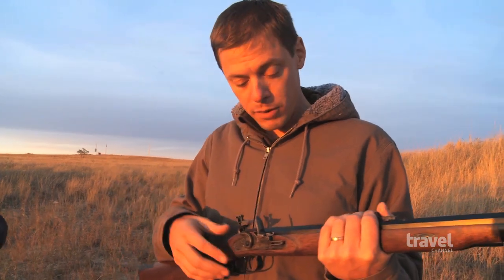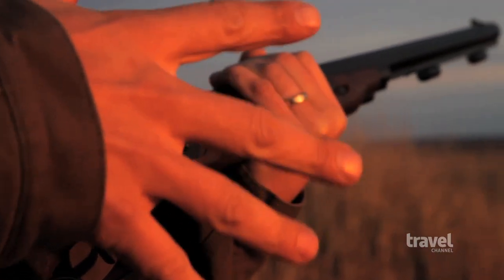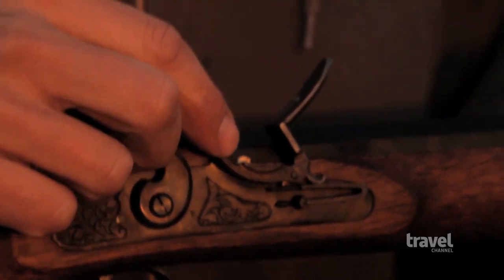I have a deep respect for the things that can go wrong with this. Usually you want explosions to occur contained inside something, and a flintlock is peculiar because you're igniting one explosion next to your nose, which ignites another explosion inside the barrel.